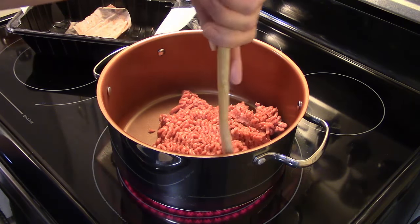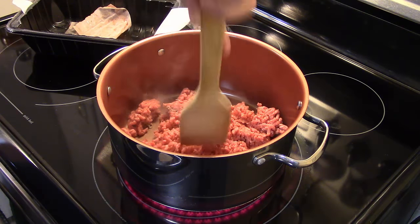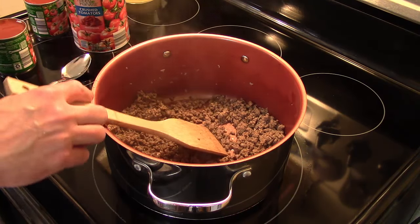I tested this and played around with it for a while till I got it right. I'm gonna go ahead and brown up this pound of beef and get it all browned up and the grease drained off. Now that I have my hamburger all browned and the excess grease drained off, we're ready for the next step.